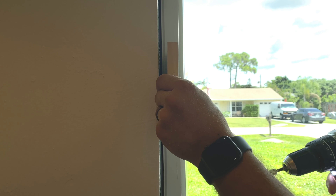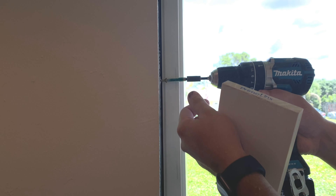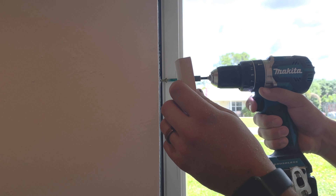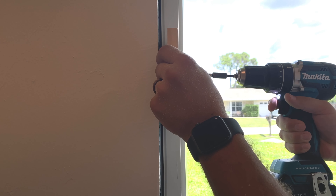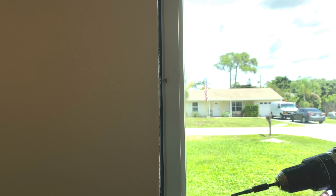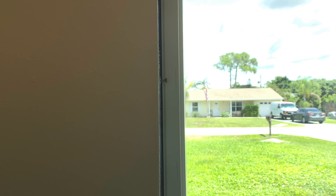We'll set our screw to where we roughly believe it, take a good guess, pop that in — and look at that, perfect. We keep backing it out until it's right there. So now we'll do that every 12 inches or so, and then we'll click this thing into place. You'll see how it finishes.